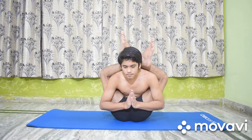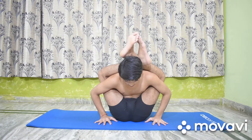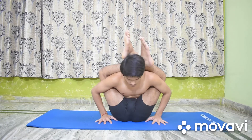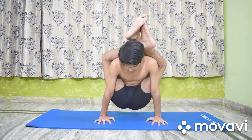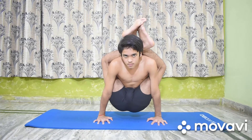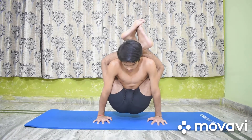Now, after holding this posture, place the palms on the floor by the side of the hips. Exhale. Straighten the arms and pull the body up by taking the weight on the hands. Do not release the ankle lock. Hold the pose from 10 to 20 seconds according to your capacity.